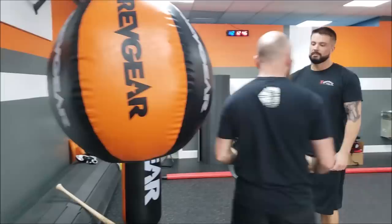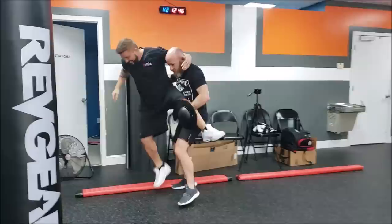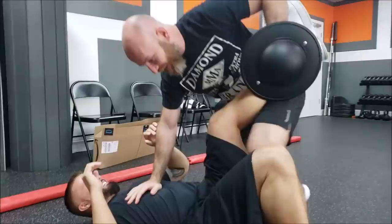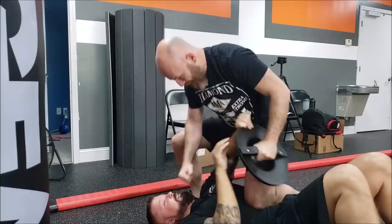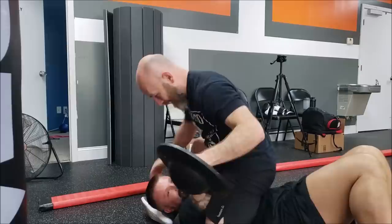Can we get into a wrestling match? Boom, I hit that. You know what I mean? I run you down. Now you lay down — I run you down. This thing right here — boom, boom, boom. You're only going to try to grab it. Because I feel like you're going to be looking at this and forget I have another hand. Boom, boom.